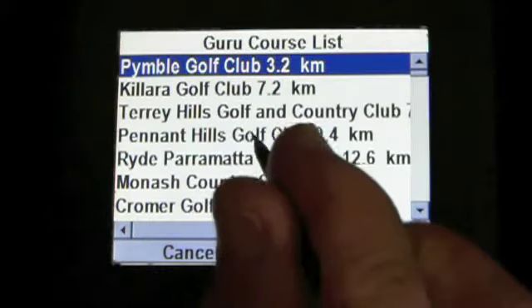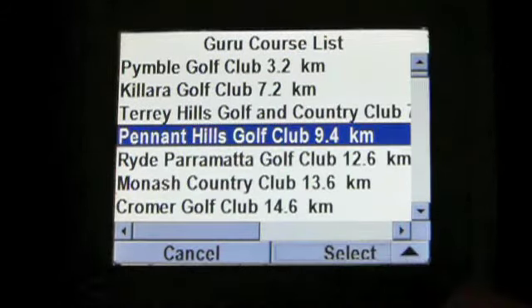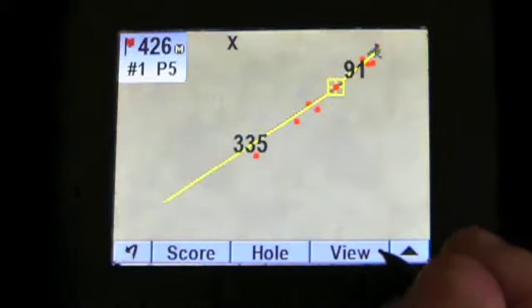So you clip on and get it started. It'll pick out the closest golf club to you. You then clip on that golf club and it'll give you an idea of its address and phone number if you wish. If you're starting at the first hole, off you go.